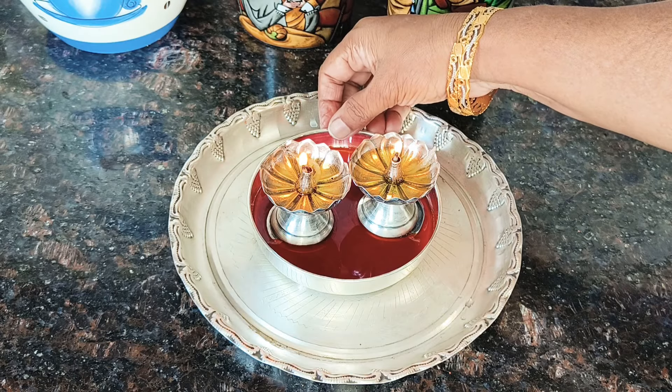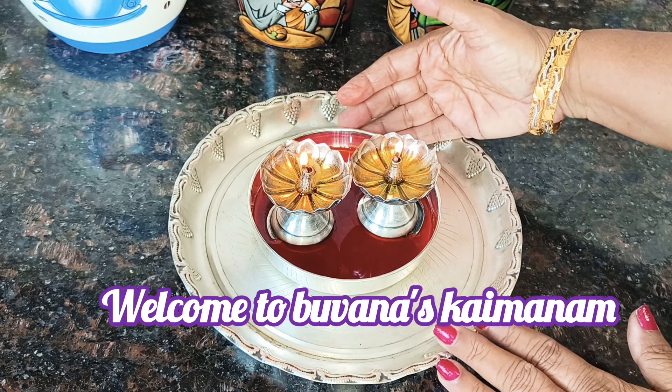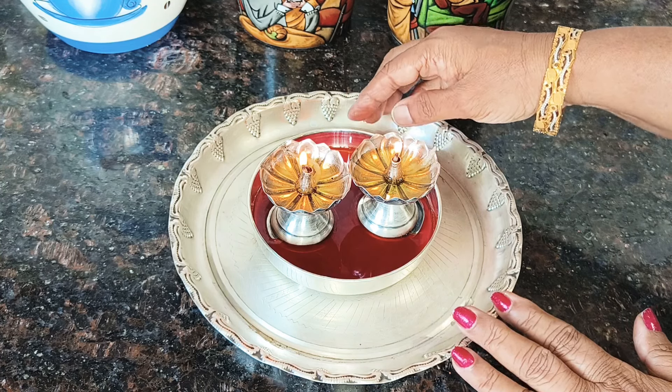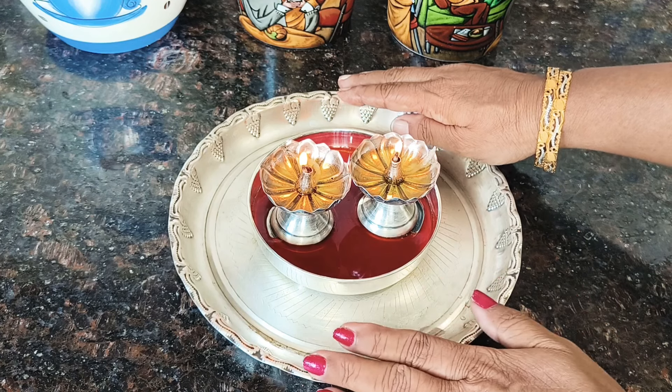Hi, hello Manakam. Welcome to Boonaskai Manam. We are here for this special special. I'm going to show you a few videos on the daily day. We are going to show you the daily daily.